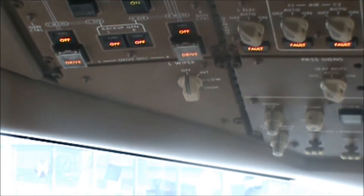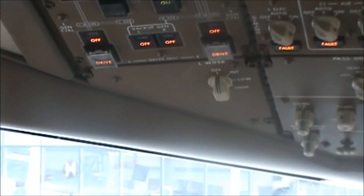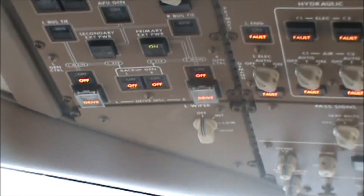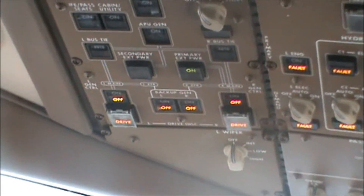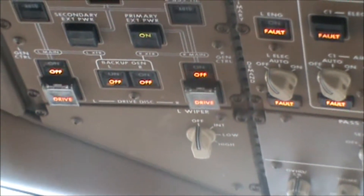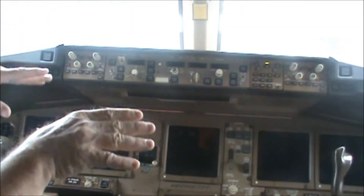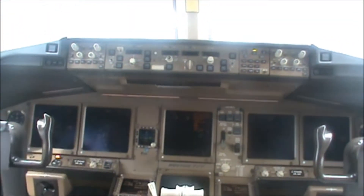How about the hydraulics? I noticed the flap runs — they don't come down much when they're depressurized. No, it depends on the different controls. Some droop more than others. It depends on how much pressure is left in the garrison, so they keep them up.